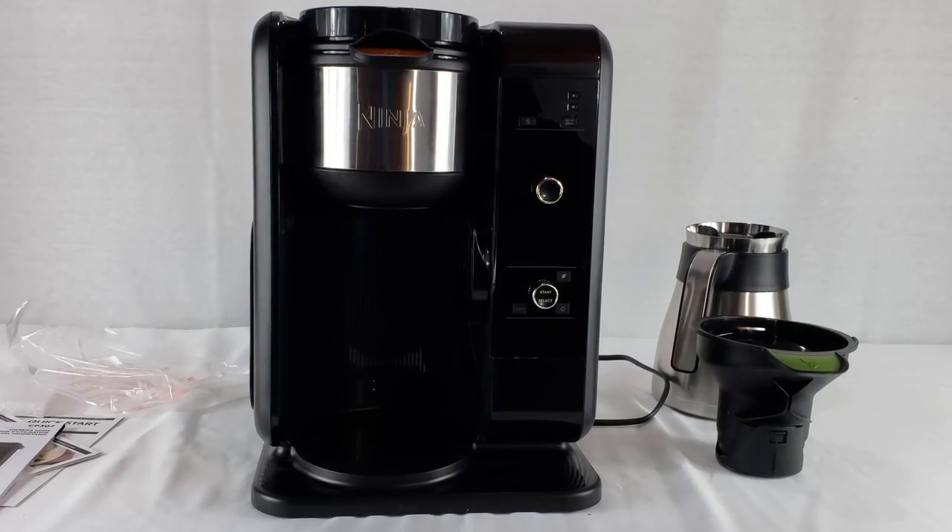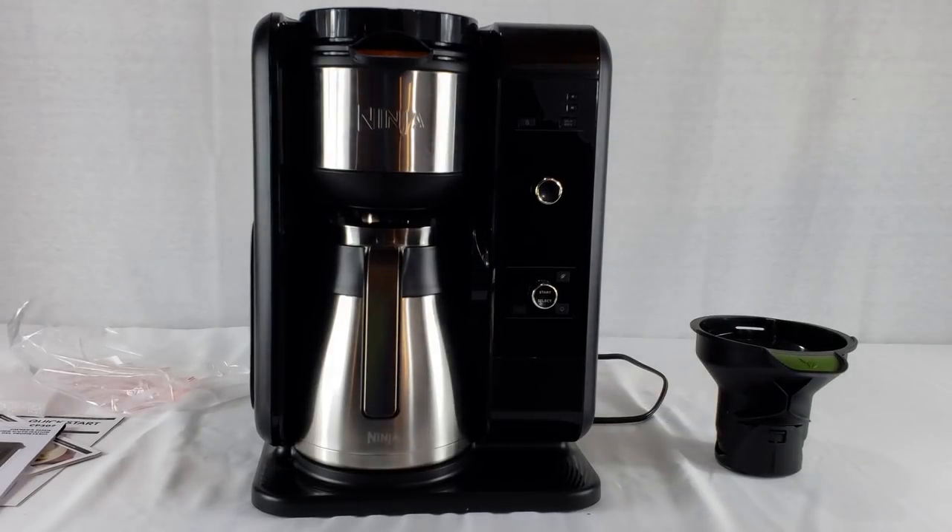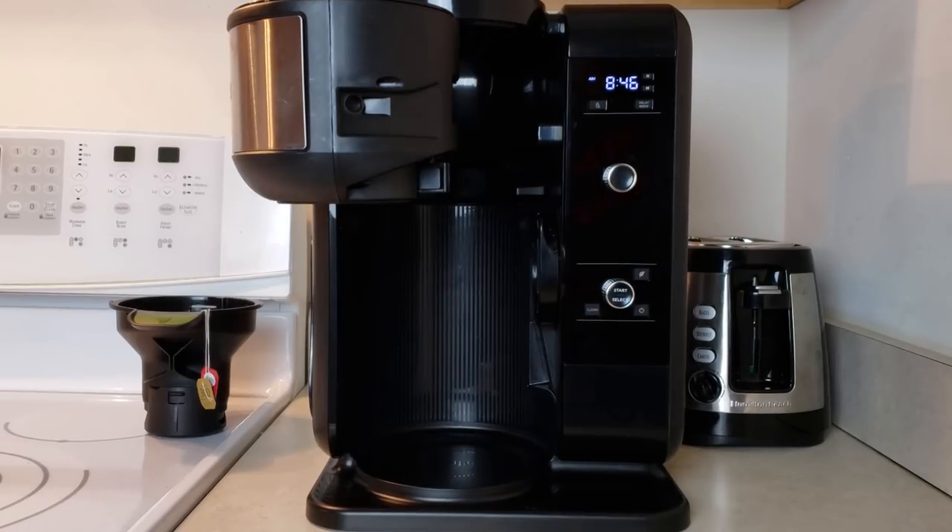It's a nice machine — looks modern and sleek for your kitchen with the carafe in it. You won't be ashamed to have it sitting out. I'm going to show you how this thing operates real quick. I'm going to make one of the specialty drinks this machine can provide — a vanilla chai tea latte.